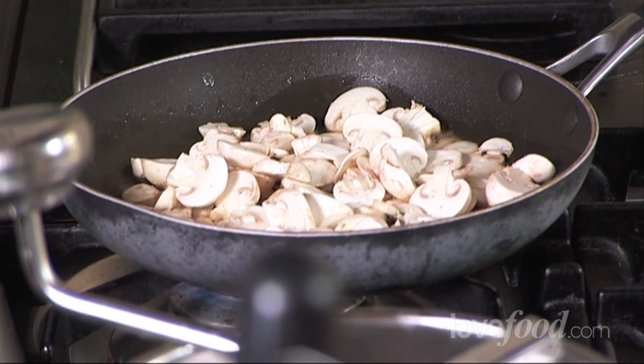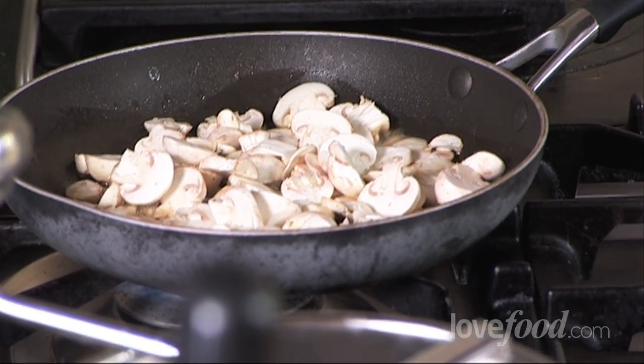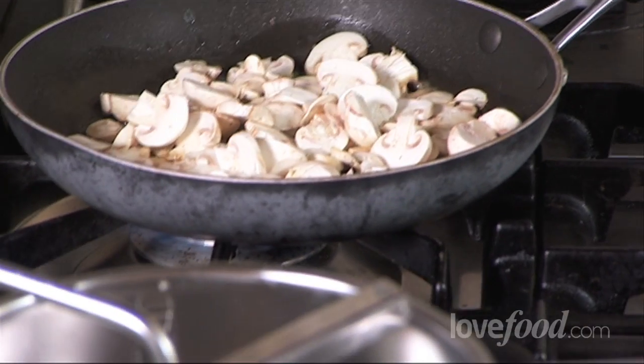We want to brown the mushrooms, not stew them, so we want to get the pan really hot. Now at this stage, don't be tempted to fiddle. You want them to go brown. If you start tossing them or moving them around, they'll lose the heat and they will start to stew. So just let them be, let one side get nice and brown.